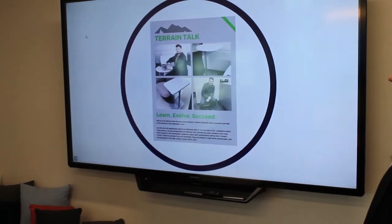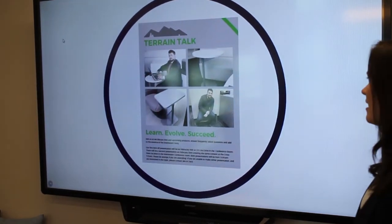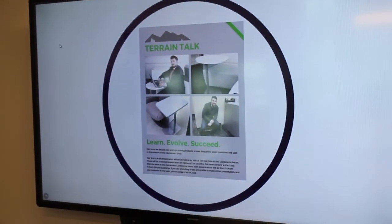Here's just a little bit about our Terrain Talks — what we're going to be talking about and some of the items that we're going to be discussing in today's presentation.